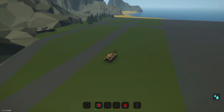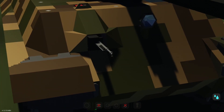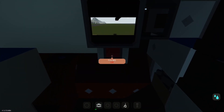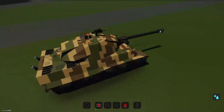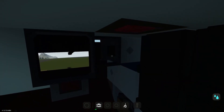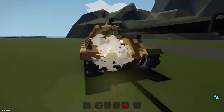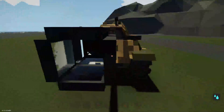Here we are in the bow gunner seat. That's this machine gun right there. We can look out there — that's our hatch — and we can fire. It doesn't actually look like we have anything we can do. Aside from the fire button, we can't really do anything. I would have liked an aiming feature, a way for myself to aim, but it's not terrible.